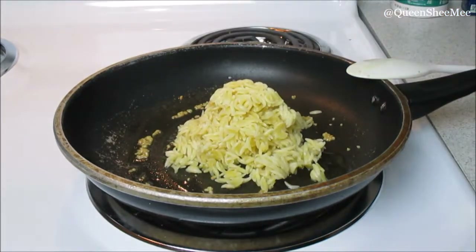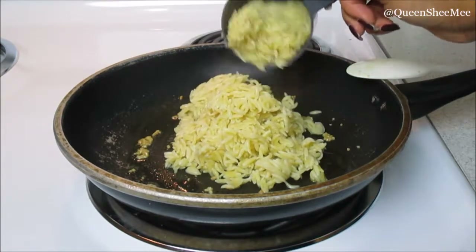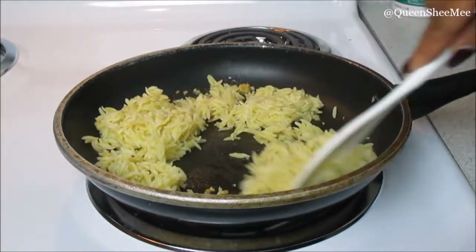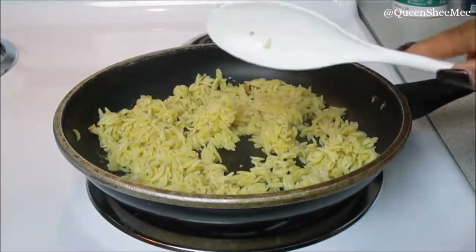Now we're going to take a cup and a half to two cups of cooked orzo — this only took about nine to ten minutes to cook — and simply place it in the skillet so we can mix it around with the olive oil and garlic to start getting our orzo flavored up.